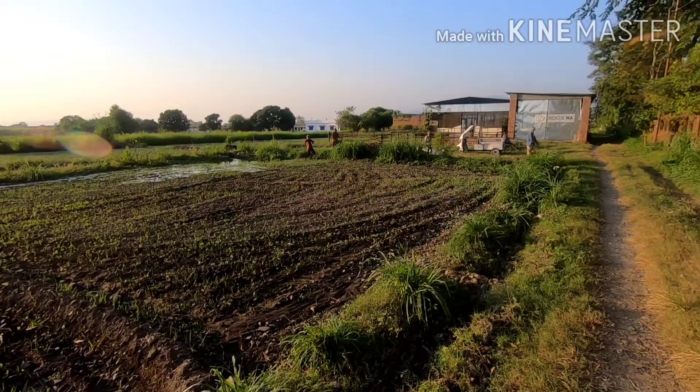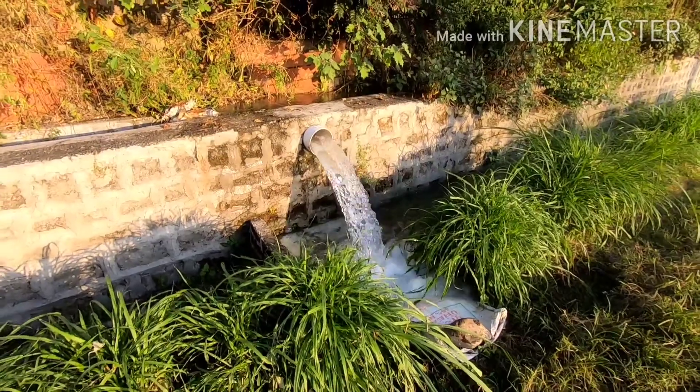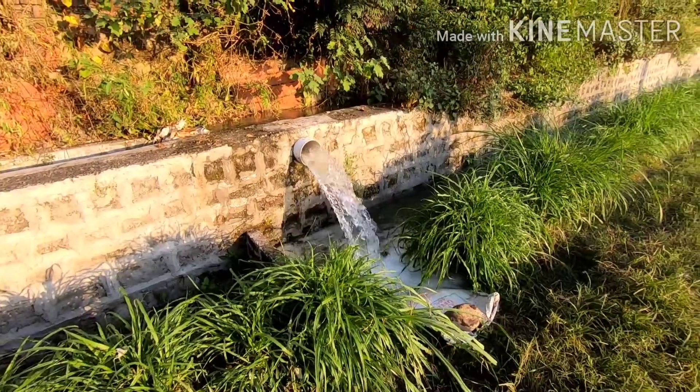Depending on the weather, you may need to irrigate the field every 10 to 15 days to provide water to the plants, which is again essential for their optimum growth.